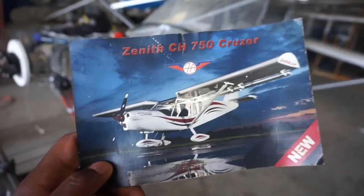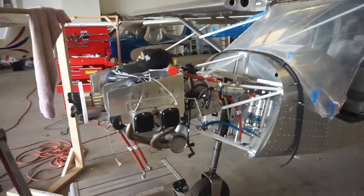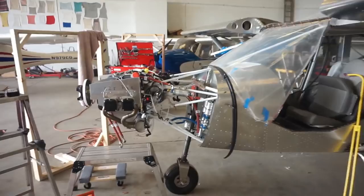This is the Zenith CH750 Cruiser. You may be familiar with this airplane already. As I was talking to the owner, the builder — his name is Bill — I just want to take a quick roundabout of his airplane here. This is a Zenith 750 that he's building. As you can see, it's still in — I wouldn't say early stages. This is more like late stages.